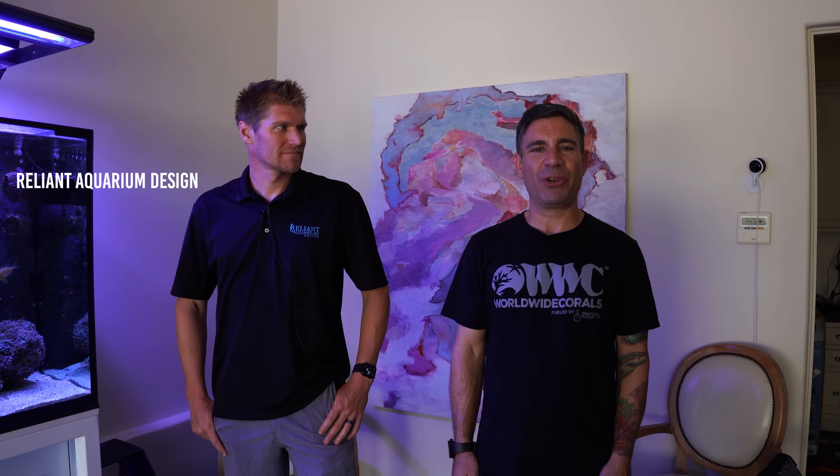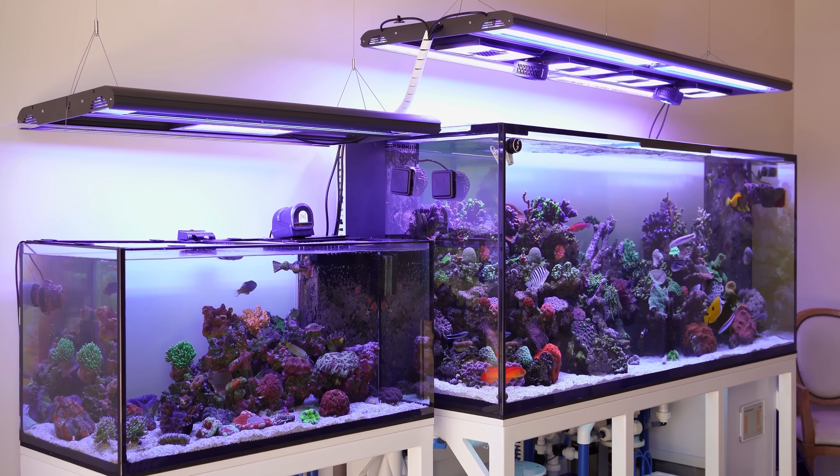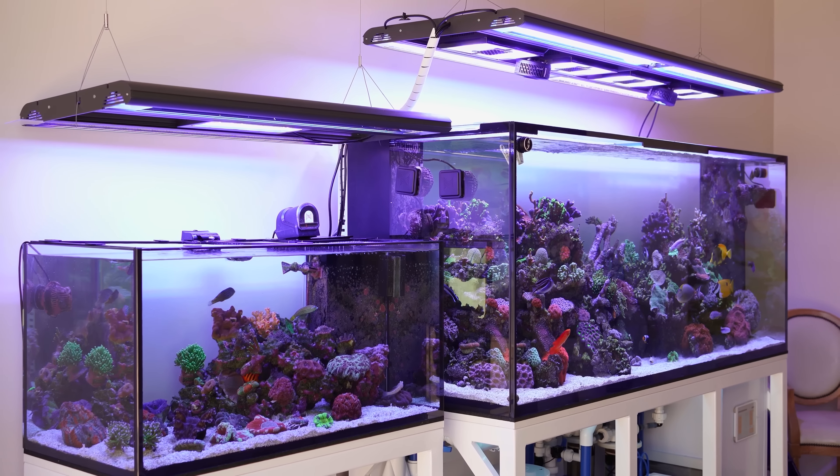We just made it to Eric's house. He's got a beautiful aquarium we're about to show you. We're here with David from Reliant Aquariums Designs. He's the one who put the fish tank together. He designed it, installed it, he's maintaining it. Can you tell us a little bit about the aquarium, David?